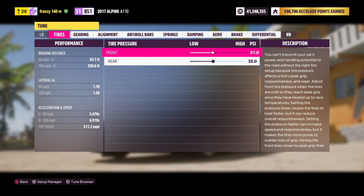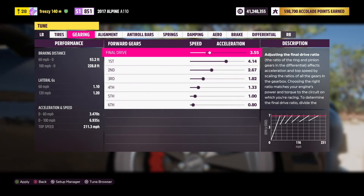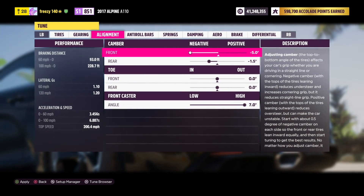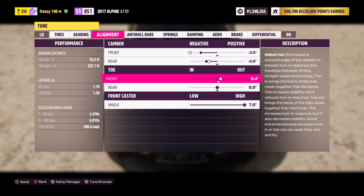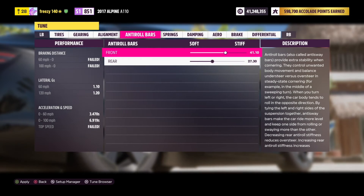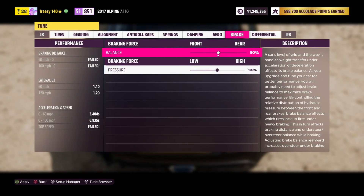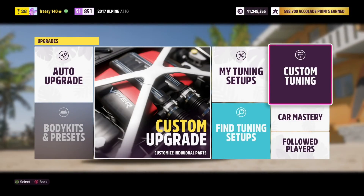Now we're going to go into the tuning menu. We're going to raise the rear tire pressure to about 40 PSI. For the gearing, we are going to reduce a little bit so we're exactly at 200 miles per hour. For alignment, we're going to pull this back to about 3, and then the rear can go to 2. The toe can go out to 1 degree, and the angle is already all the way up. We don't need to do anything with the anti-roll bars. Just raising the rear and the front a little bit. Dampening — we don't need to do anything. Aero — we don't have any so we can't tune it. Brakes, let's do 80. And for the differential, we're going to put this up to 100%.